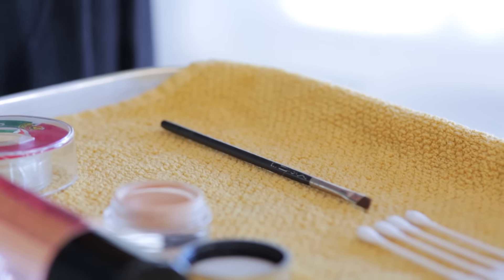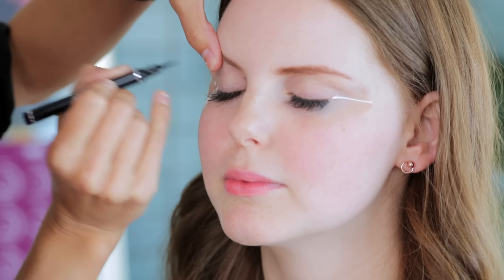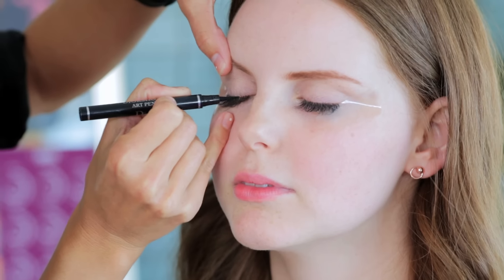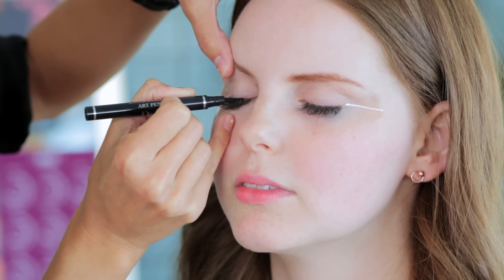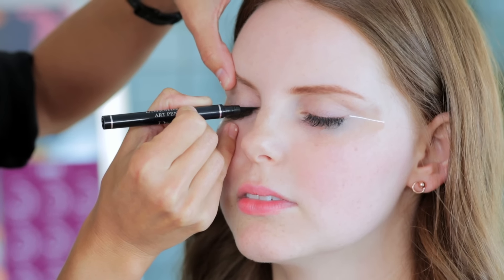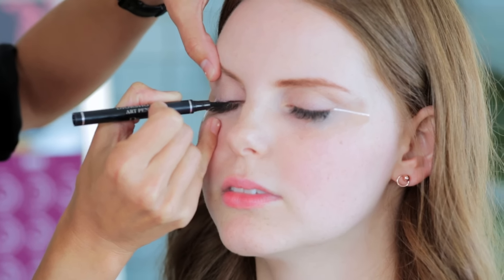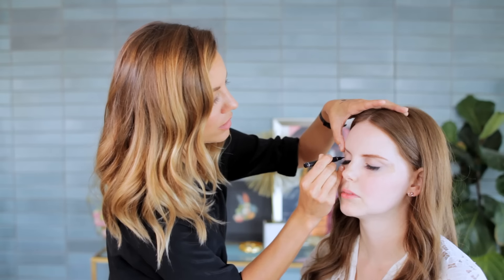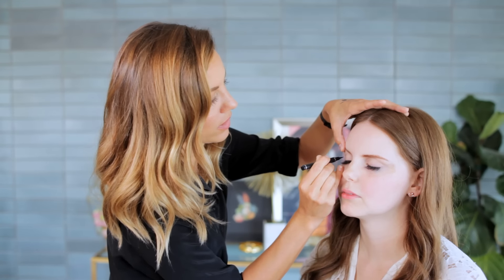Now we're ready to do the liner part. I like to start in the center and then create a basic line and then fill it in more — just doing little strokes. You can see how the tape is creating sort of a barrier.